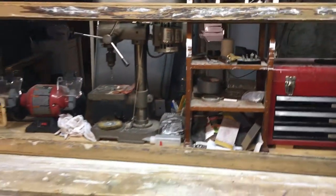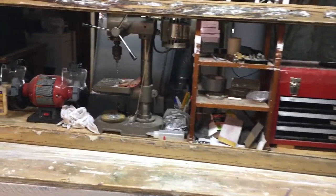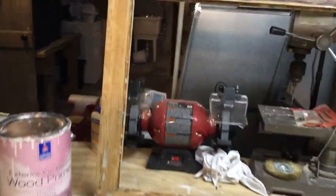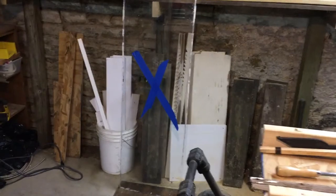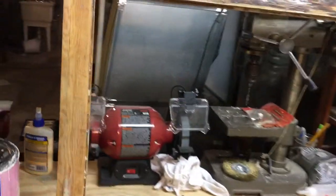Just backing up so you can get a full view. This particular sash is unique in that there are no muttons — it's not a divided light, just a single big sheet of glass. That piece of glass right there I was able to get out in one piece thankfully, but this sash has been long neglected. It took a lot of work.